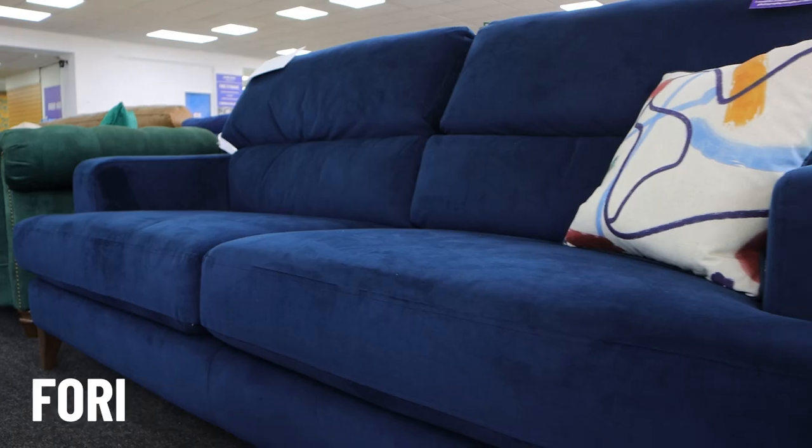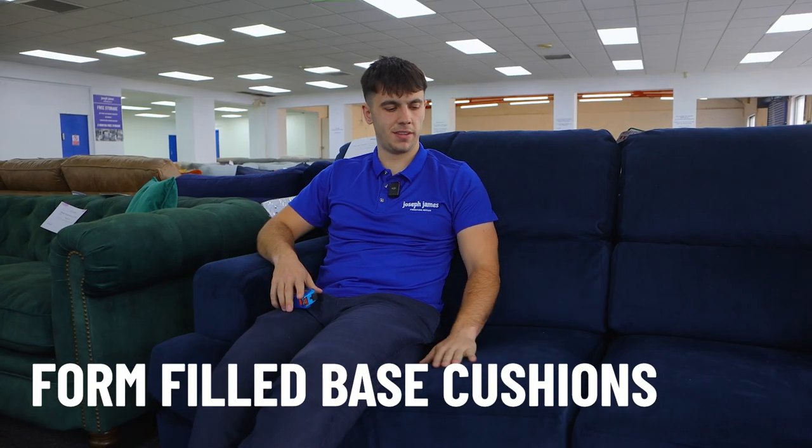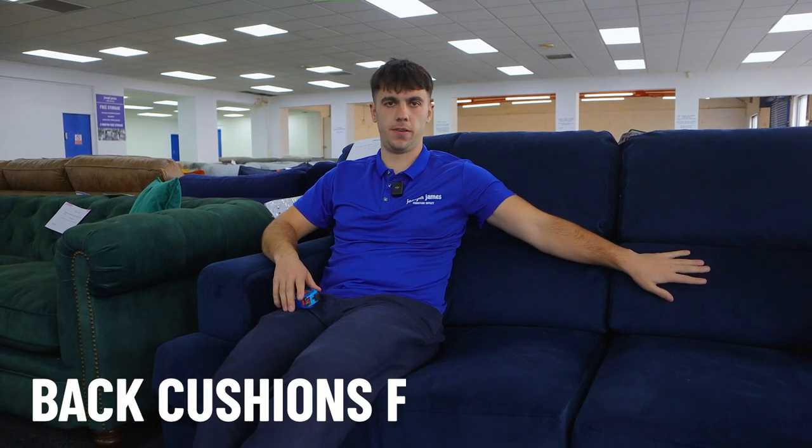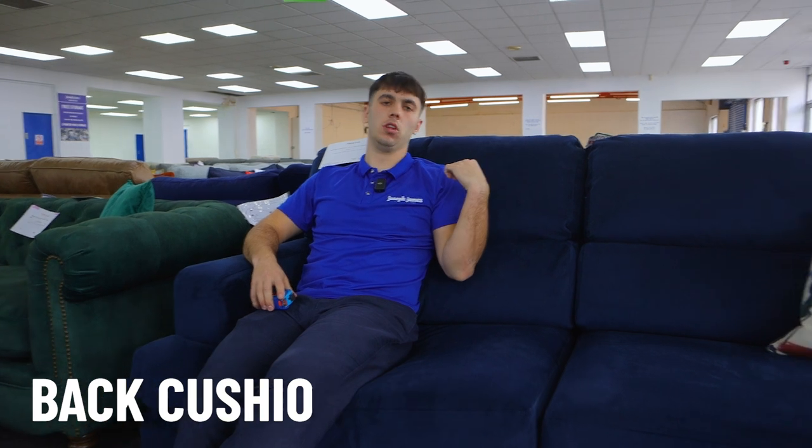The Romley range comes with base cushions that are foam filled, so they're quite firm — I'd say medium to firm comfort level. The back cushions are fibre filled but quite high, so they give really strong lumbar support. Great comfort overall; I'm a big fan of this kind of comfort. It's not a really sinky sofa like you might find with some deeper sofas.